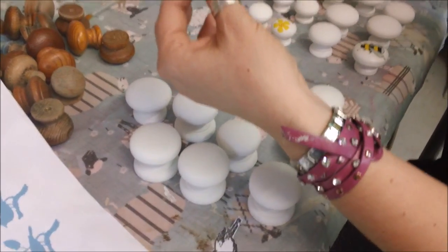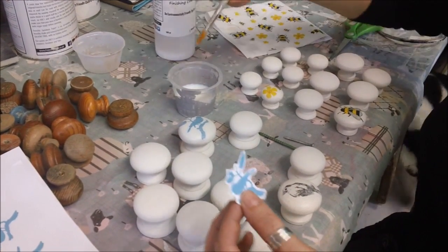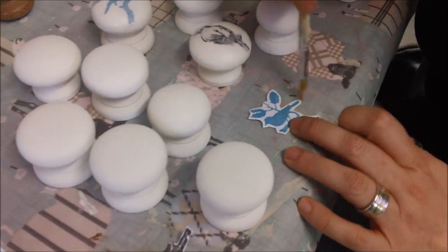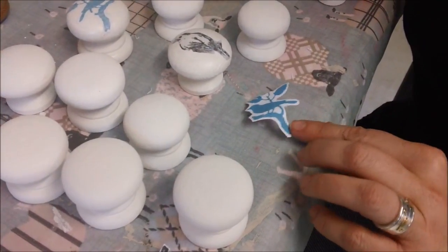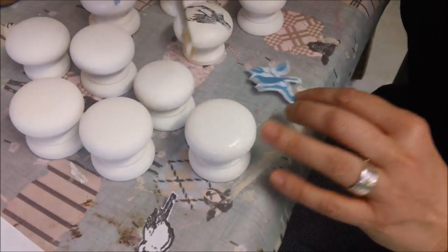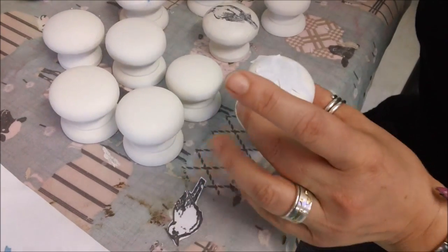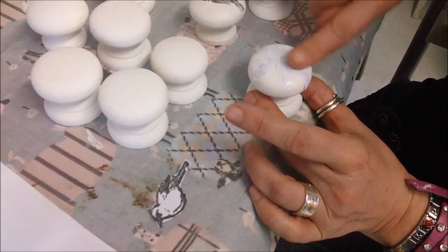I've printed it off on a normal inkjet printer. I've decanted some finishing coat into a pot and I'm going to activate my ink - that means get it wet a bit so it starts loosening up from the paper. I just brush it on, not too much but just enough. Then I put finishing coat all over the surface where I want to do the image transfer. You could print out whatever image you wanted but it would have to be the right size. Now I'm going to press it into place and wait for it to dry.